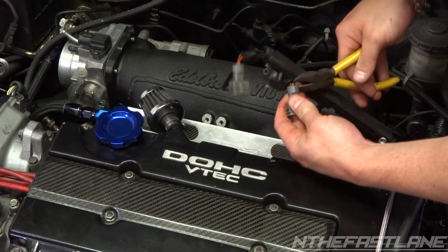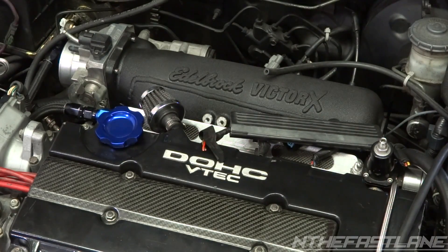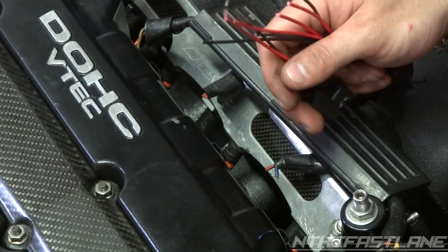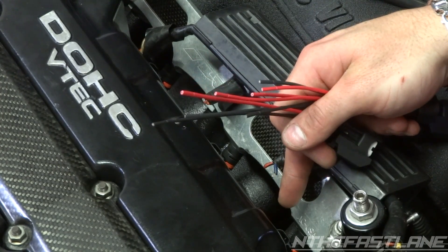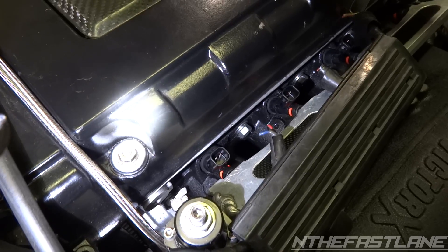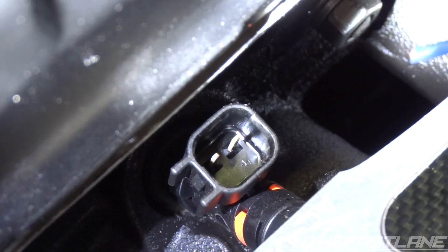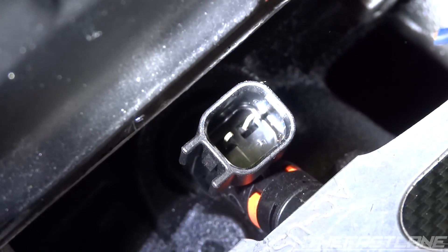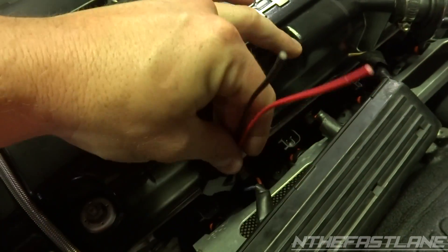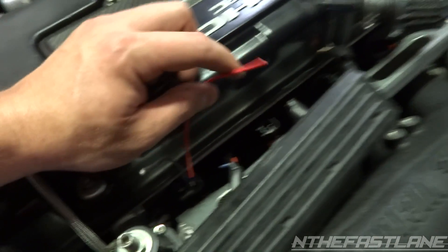Now as you can see with these injector clips, you have two colors: black and red. The red is always going to be the positive. If you're not sure, look down into the injector itself — the Bosch EV14 has a little plus sign on it, and you can stick the clip in there to see which wire lands on that pin. I'm going to zoom in and show you the plus symbol — it's right there on the injector, on the little pin to the right. Take the clip, put the red on the plus side — red is positive.